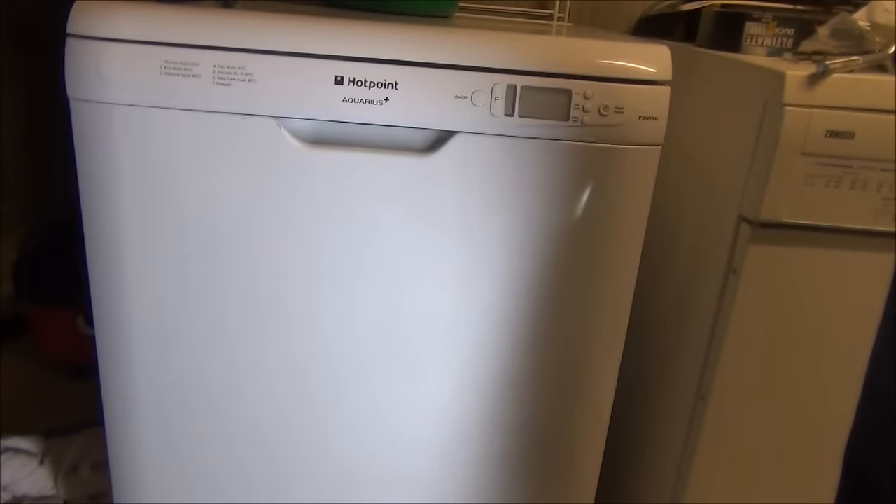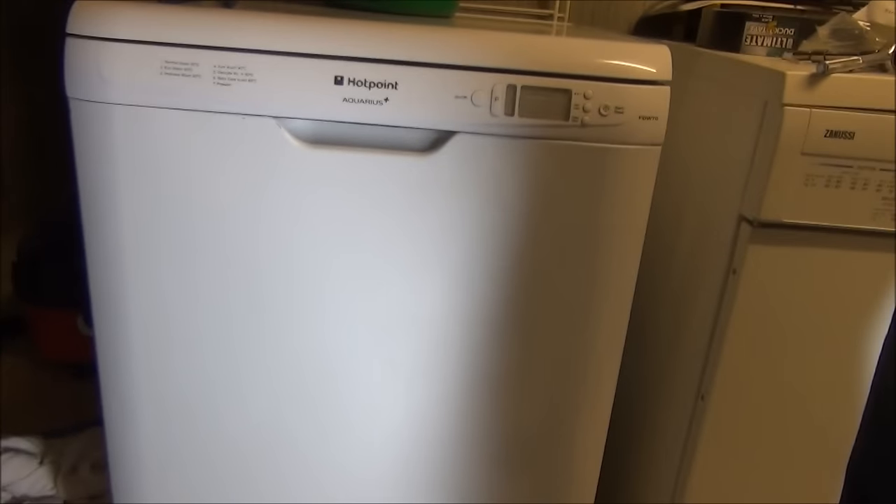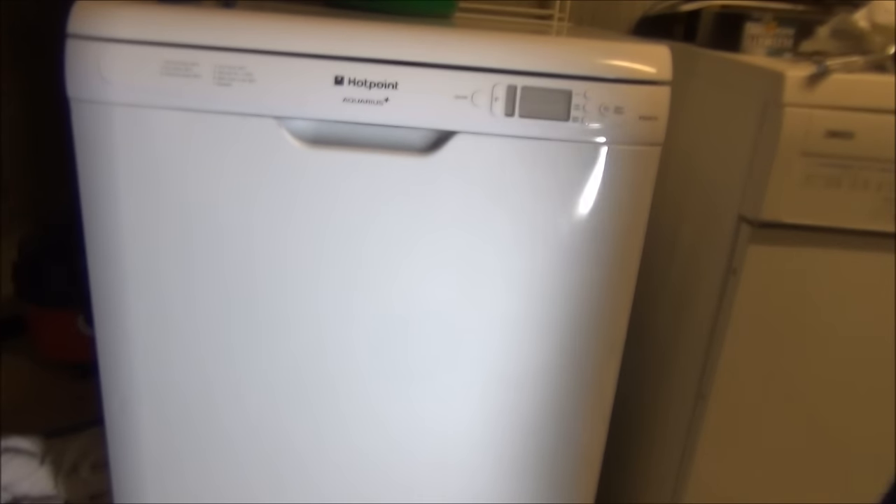A bit of a job for me to do, but it was for free - I didn't buy it personally. Parts-wise, will I fix it? Yeah, I will fix it.